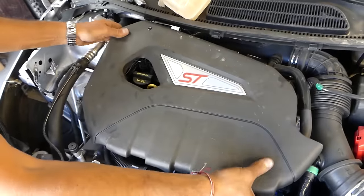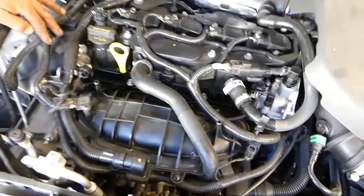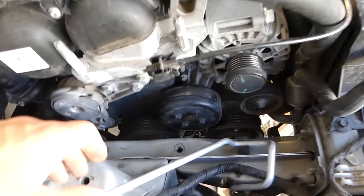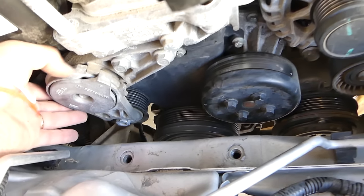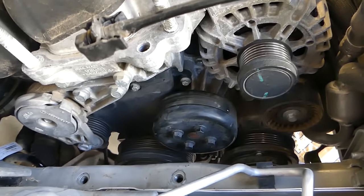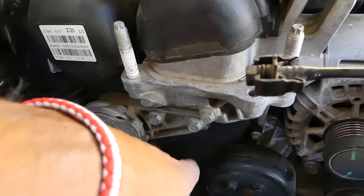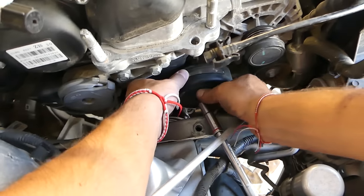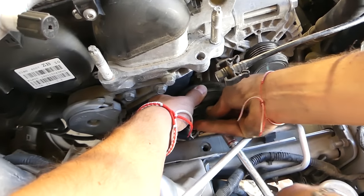Pull the engine cover off — it has four rubber bushings. Now we need to get to the timing cover. We already removed the serpentine belt; to do that, use a 16mm and turn clockwise to relieve tension, then pull the belt off. We have that video on the channel if you need it.